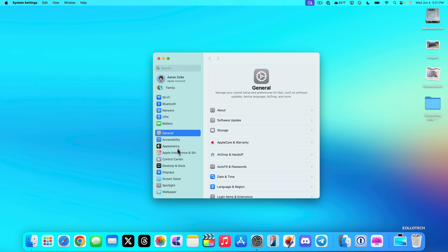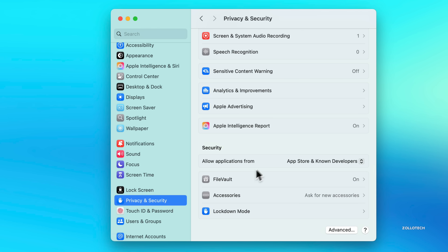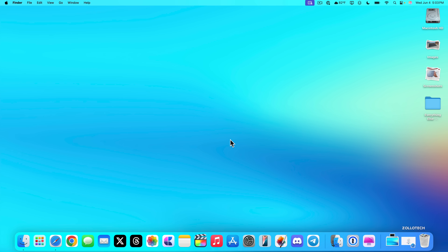Another important setting: go to System Settings, Privacy and Security, and scroll to the bottom to find FileVault. I recommend enabling it, as it encrypts your disk automatically to secure your data. Just make sure you save your recovery key, because without it you could lose access to your information.